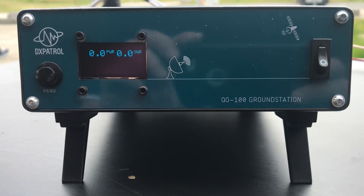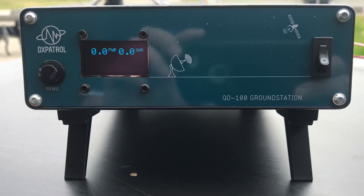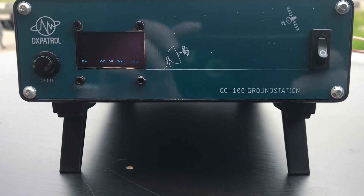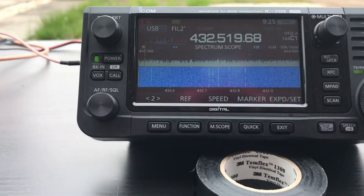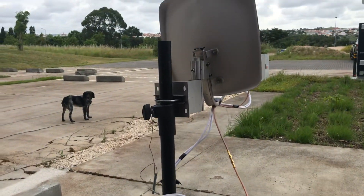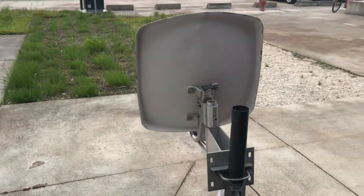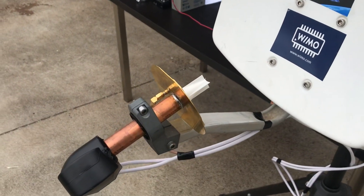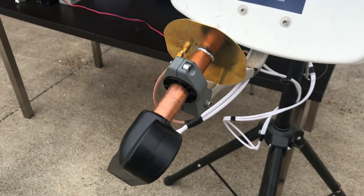We're using here our ground station, which is all-in-one plug and play in the box: up converter, down converter, GPS reference, and so on. Using here an HF transceiver, the Icom 705, and a very small dish — a camping antenna about 30 centimeters or so. The modified POTI and the DX Patrol LNB.